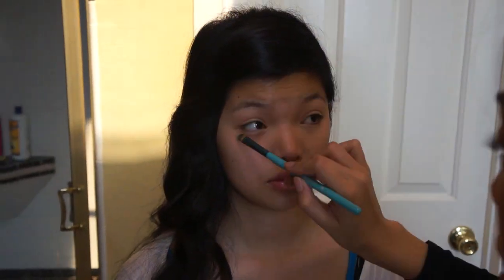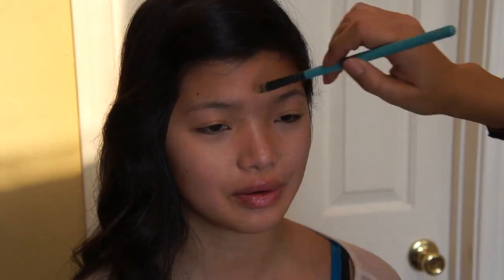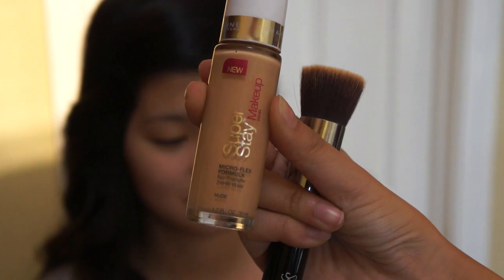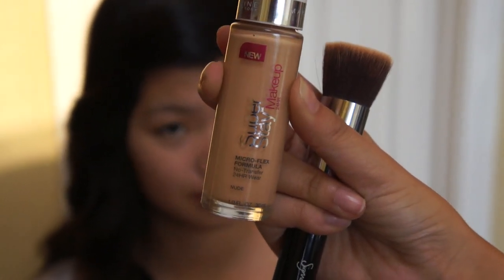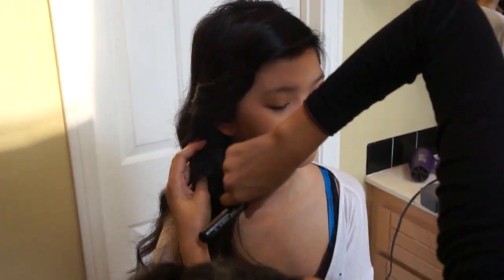With this Sonia Kashuk concealer palette, I'm just covering up any redness around her face and some imperfections. Then taking the lighter shade, I'm using it to do a triangle shape under her eyes and it really brightens up that area. It's kind of like how Kim Kardashian does her makeup. Here I'm using the Maybelline Superstay Makeup 24 Hour Foundation and her shade is Nude.